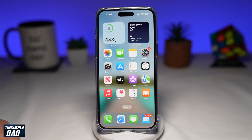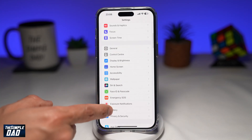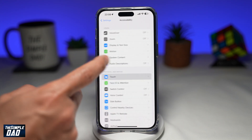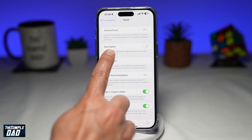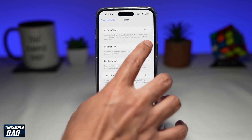To enable one-handed iPhone use, you're first going to Settings. Next, you're going to go into Accessibility. Then you tap on Touch. And on this menu here, you're looking for Reachability, which is right here.